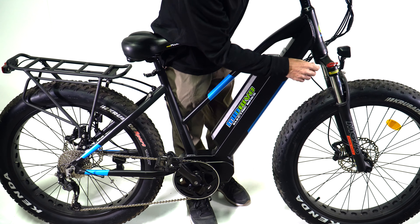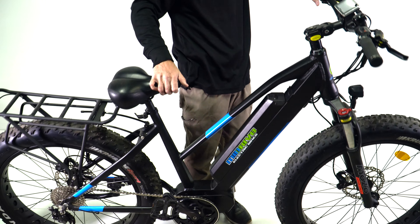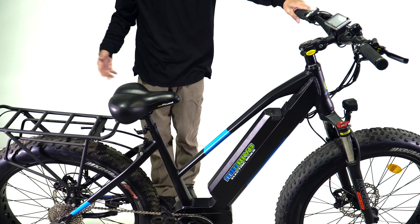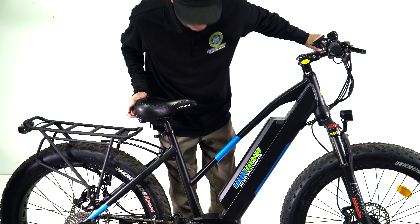It comes with a Mozo suspension fork, so it's a great on or off-road bike with a lockout. It also includes a headlight, taillight, and rear rack — all included in the price.